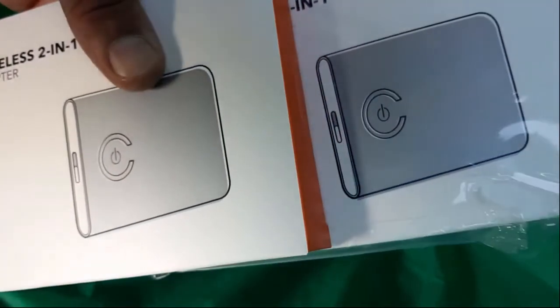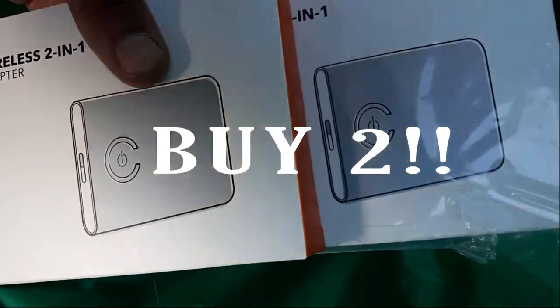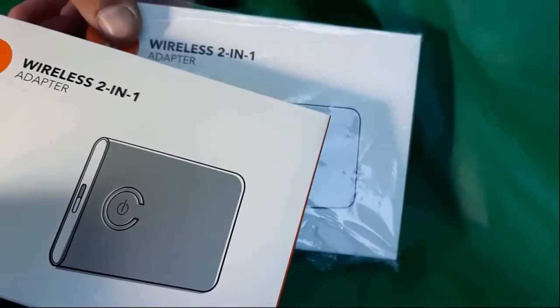I will warn you: you're going to need two of these. A lot of people forget to mention that, or the product doesn't make it clear. You need two because one has to communicate with the other — I found that out the hard way. As you can see, one is brand new and one I already had opened in the box.